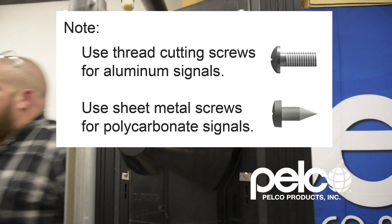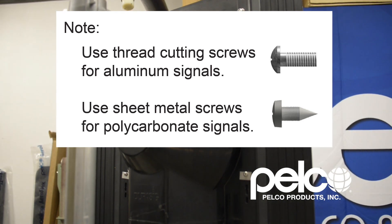Use thread cutting screws for aluminum signals. Use sheet metal screws for polycarbonate signals.